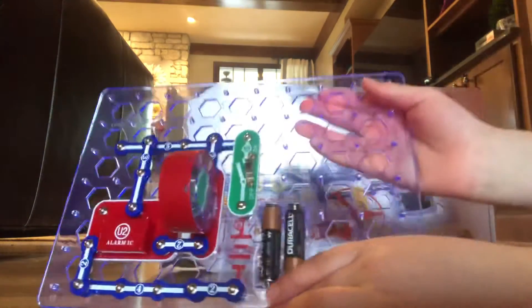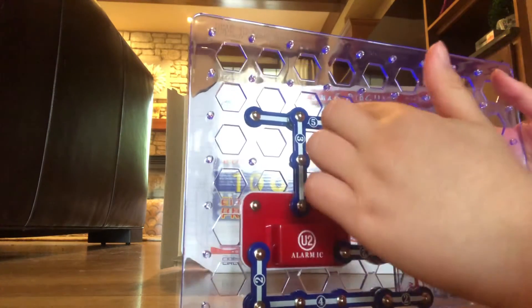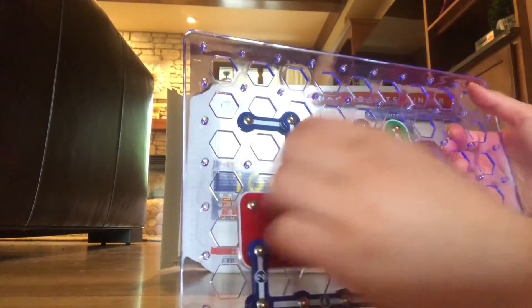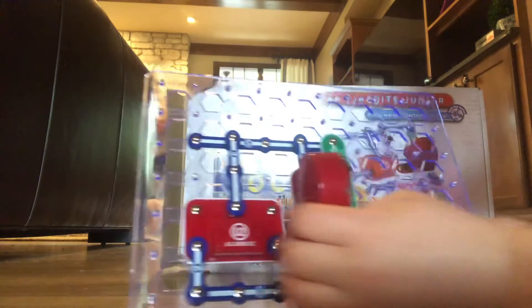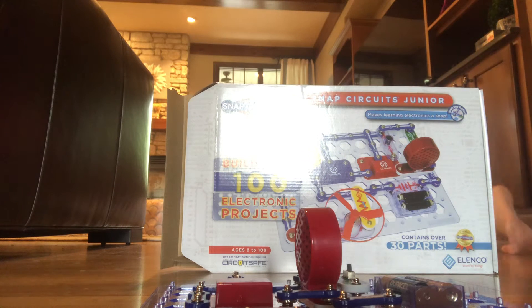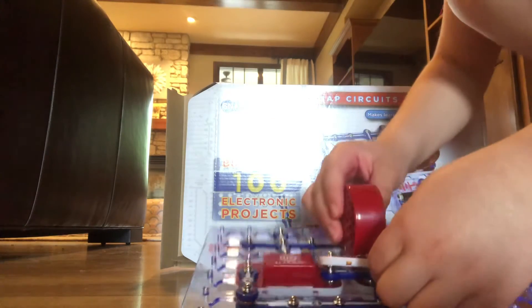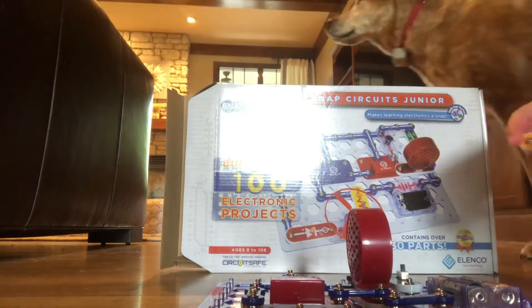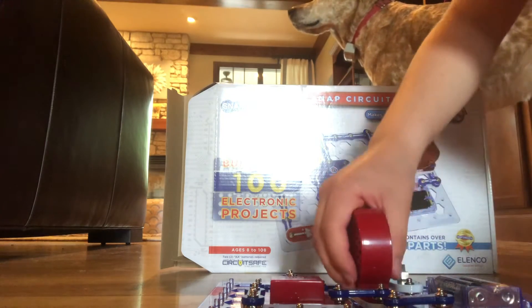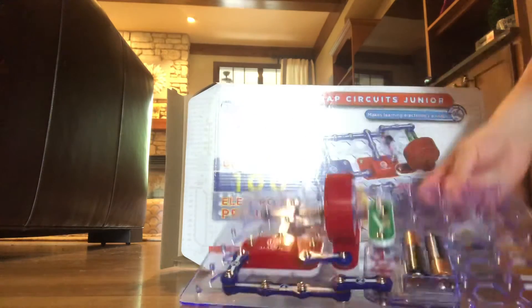If you try this and extend every one of these and add a three right here, and also move this, this, and these two down, then you put this in instead of the two because this would be three long. Then you could make like a laser gun sound. It just says that on the instructions for this, so that's how you do that.